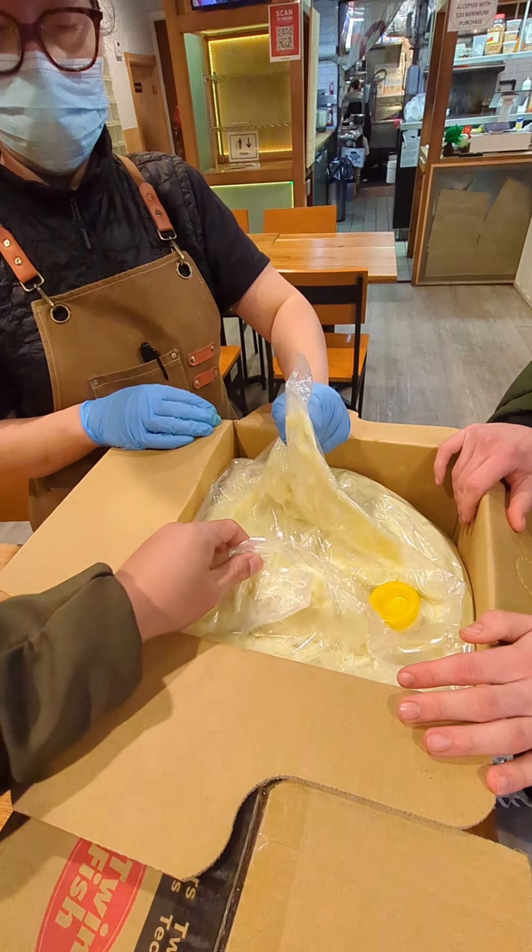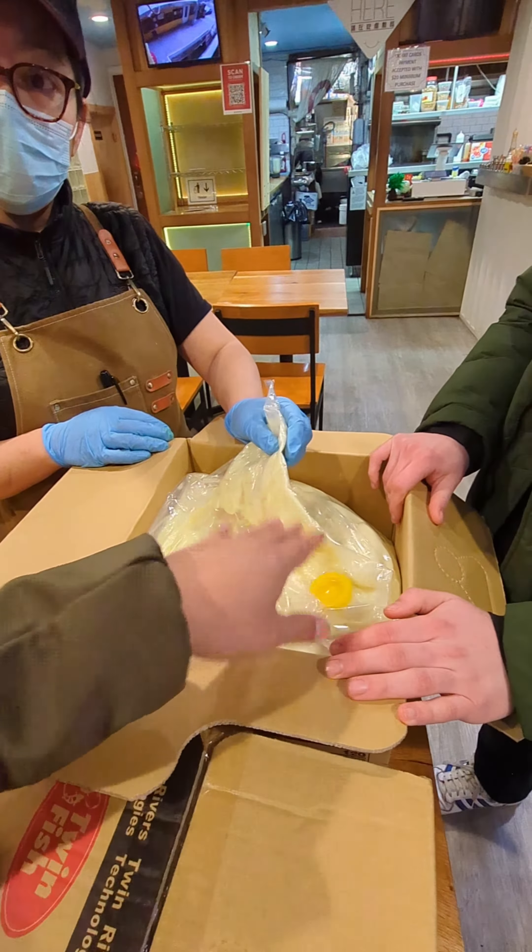So you just leave it here for, I think, one hour or two hours at this temperature, then it will become liquid.